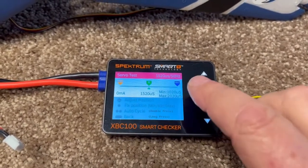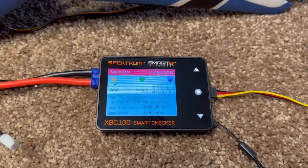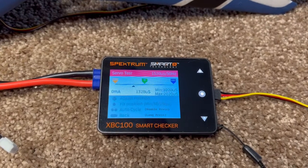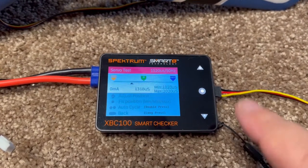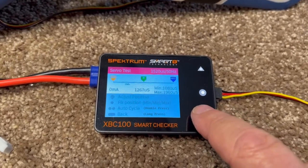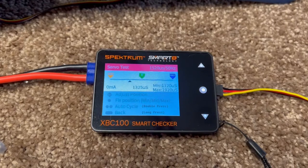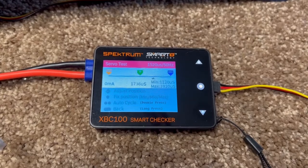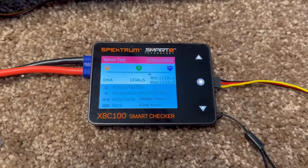If you double-tap the middle button, it'll start running the servo back and forth and shows you the current draw on that servo. It's sitting at zero milliamps on the left side. If you tap the down button, you can turn the travel down to 1120, so now it's going 1120 to 1920 — that's 1520 plus or minus 400 microseconds, which is the normal 100% throw on the Spectrum.